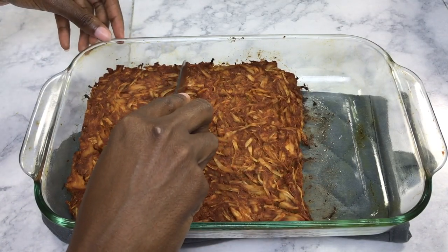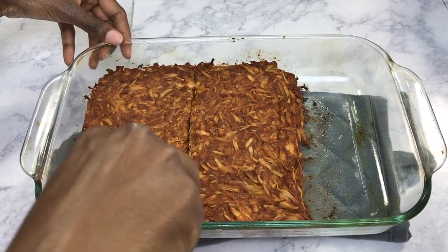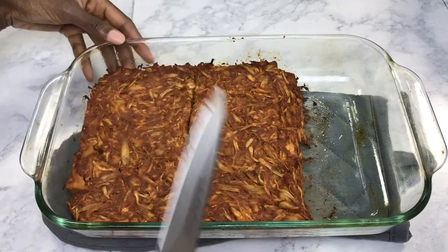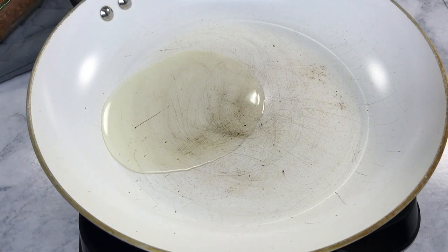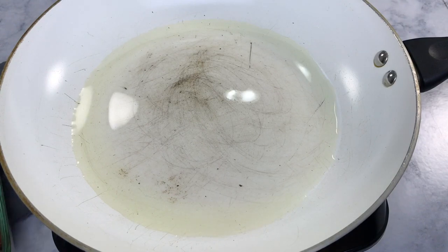Once your ribs are done in the oven, cut them in half. Get a grill pan, flat pan, or frying pan nice and hot with some oil, and go ahead and either grill or fry them in the pan until they have a nice crispy coating on them.